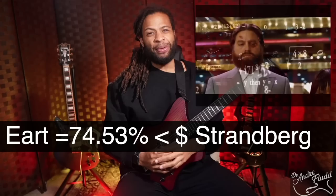Although Strandberg makes amazing guitars, their most affordable model is $1,645 before tax, and that simply isn't affordable for many people. By comparison, the Amazon-famous guitar company Earth offers a very similar looking guitar for 74.53% less money — $419.